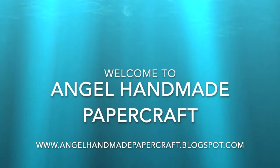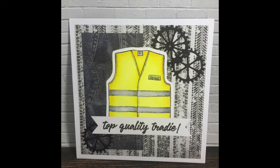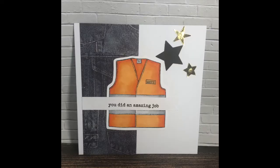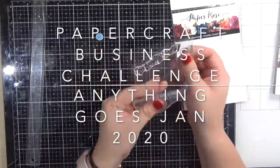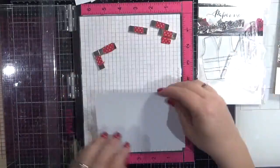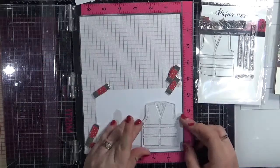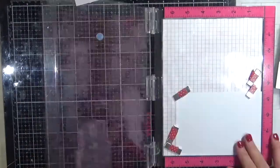Hey everybody, it's Denny here from Angel Handmade Papercraft. Today I am working on the Papercraft Business Papercraft Challenge. This month is January 2020 and I am doing the theme as anything goes. Today I am using a stamp set from Paper Rose — this is one of the stamp sets I got from the craft show recently. This is the Tradie Vest 4x4 clear stamp set.